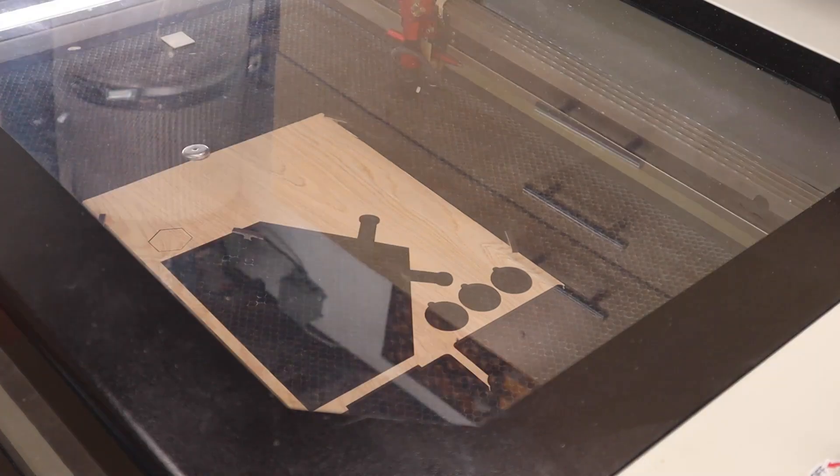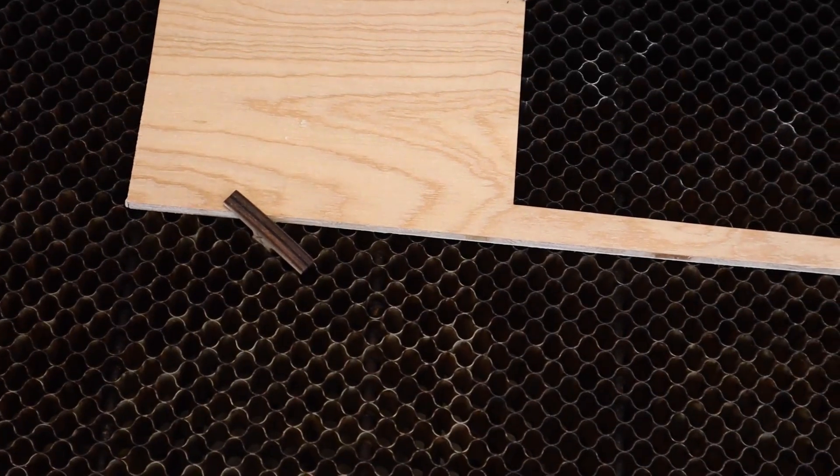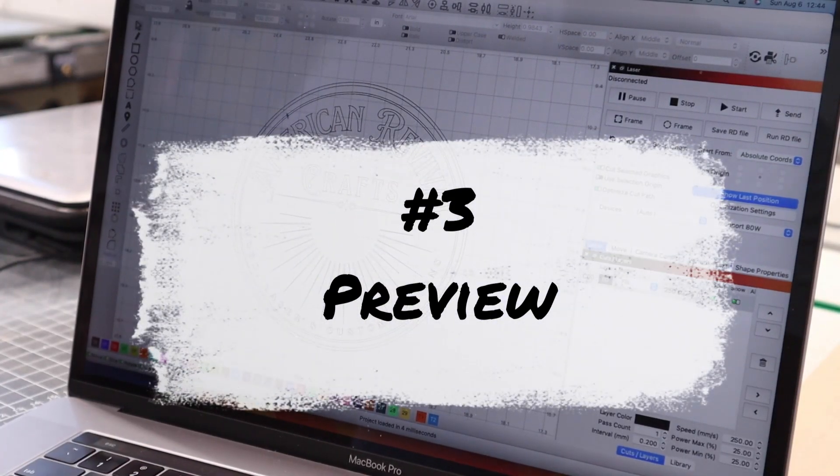Tip number four relates to tip five: make sure that you cut all the way through your material before you move it on the work bed. After running a cut job, slowly try to lift up the edges a little bit with a razor blade or your fingers without moving the overall piece. That way, if you hit a glue pocket or knot that didn't cut all the way through, you can run the job a second time and save the piece. This is also why it's important to pin or magnet down the exterior of your pieces.